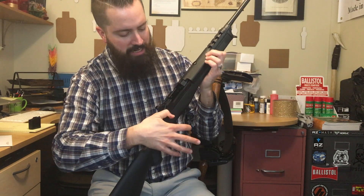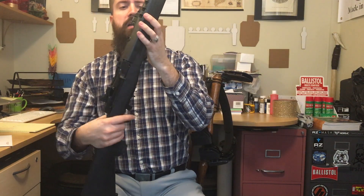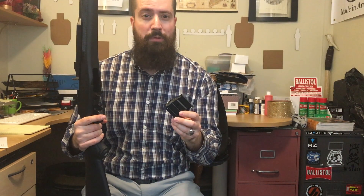These models come with two five-round magazines, which is nice.